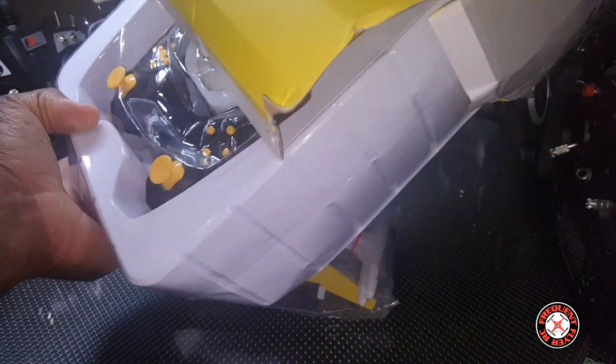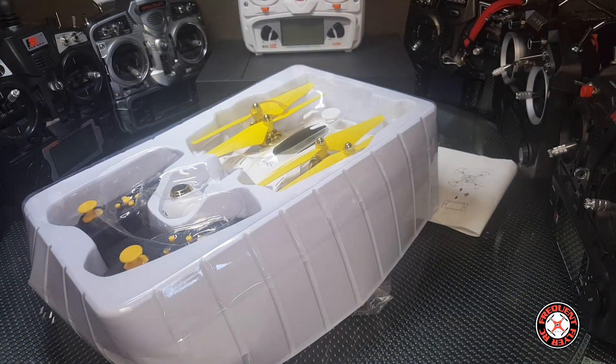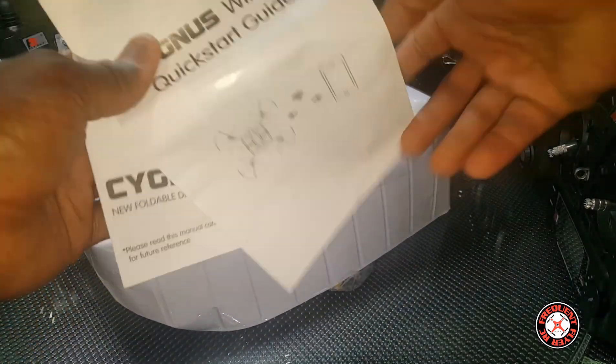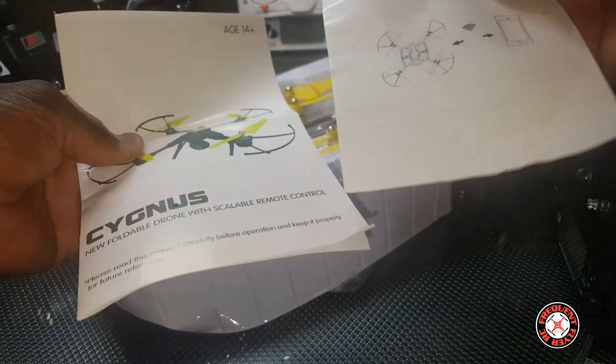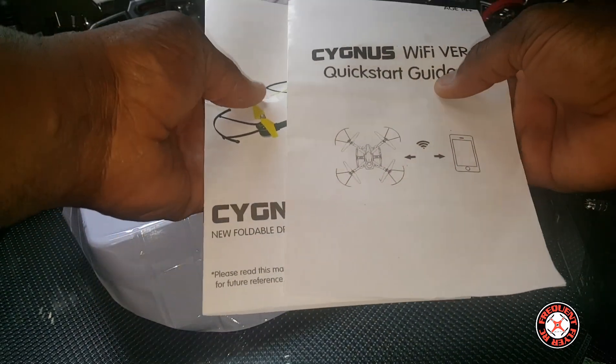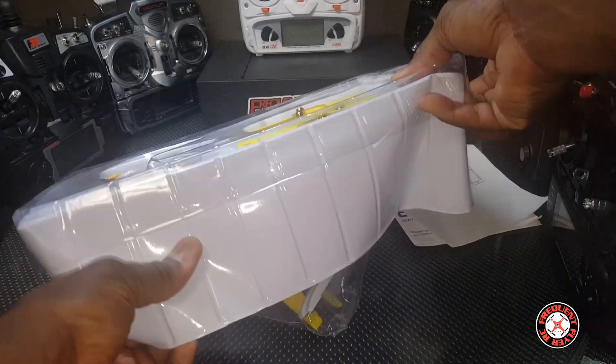Checking the instructions manual. It says Cygnus — I guess that's the name of it, but it's a foldable quad.